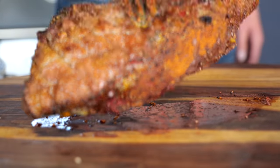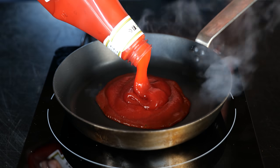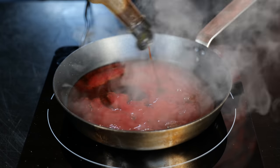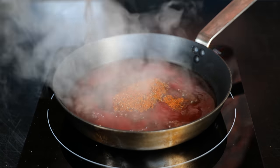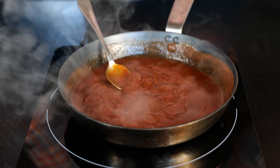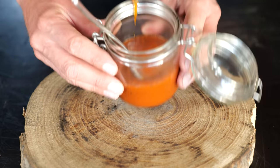Let's give this tri-tip 10 minutes to relax while we make the best tasting steak sauce known to mankind. It starts with half a cup of ketchup, followed by a quarter cup of sherry vinegar, two tablespoons of maple syrup, two teaspoons of Worcestershire sauce, two tablespoons of our tri-tip barbecue rub, and to finish it off, one tablespoon of mustard. Mix that all up, bring it to a boil, let it cool down, put it in a jar — see how easy that is.